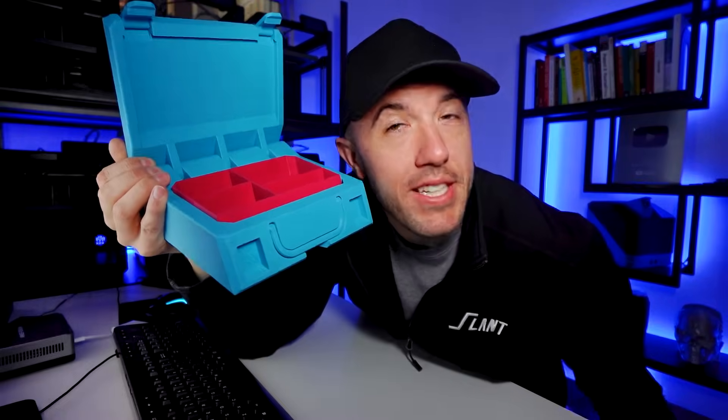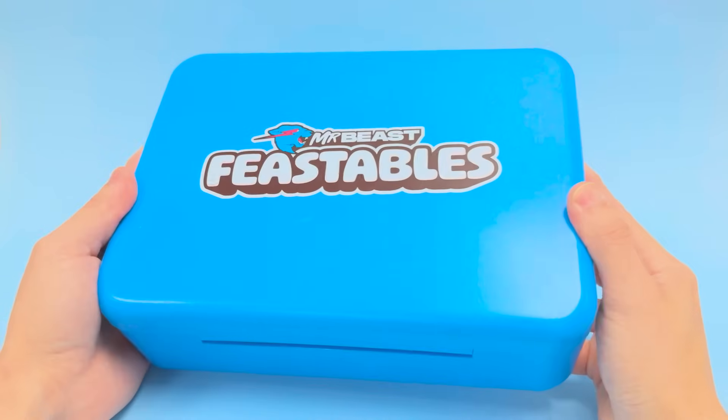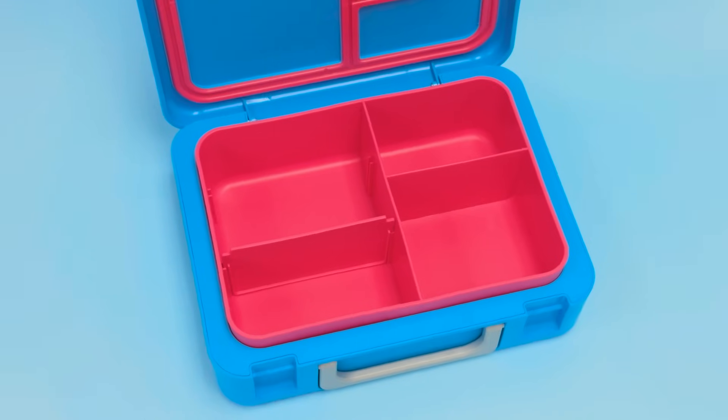We made this product for Mr. Beast. In this video we're going to talk about how it's designed, how it's manufactured, and why it should replace the one that they currently sell in Walmart — but done in a way that's never been possible before.